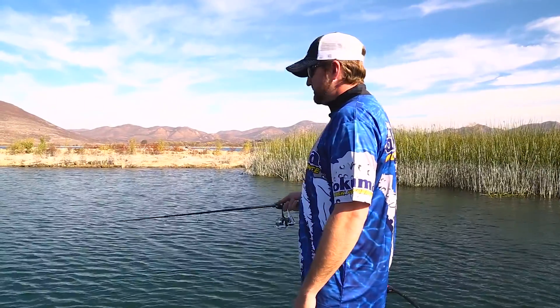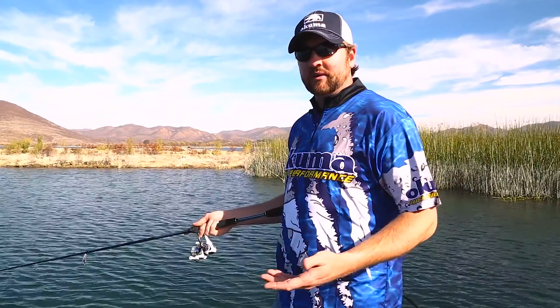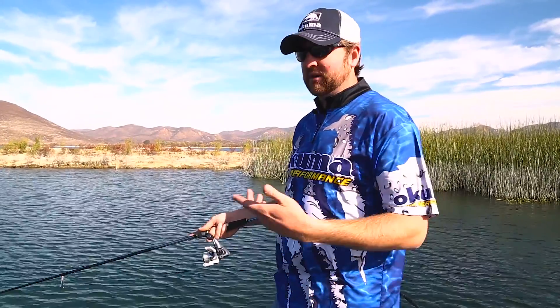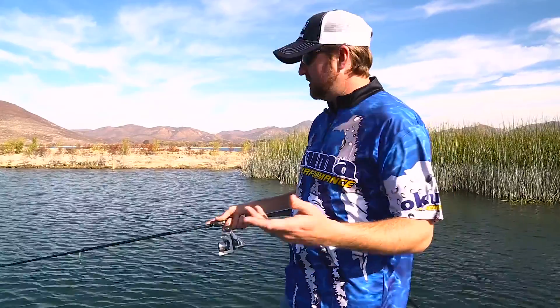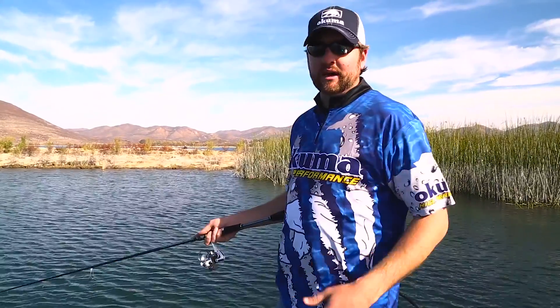Just throw it out there, shake it a little bit, and let it fall back down on slack line. Sometimes I will weight these wacky worms with a small nail weight — anywhere around a 16th ounce or so — depending on how deep I'm fishing and how fast a fall rate I want.